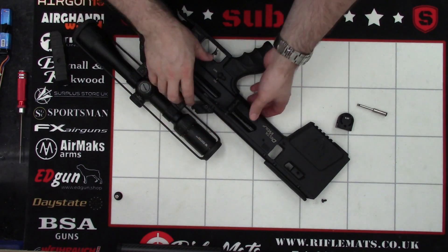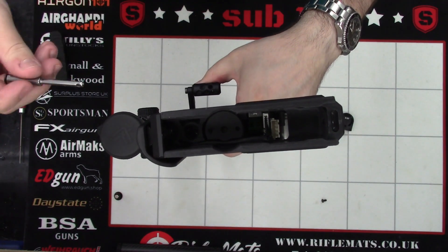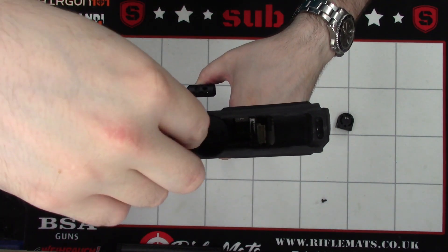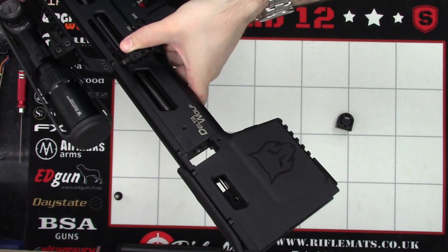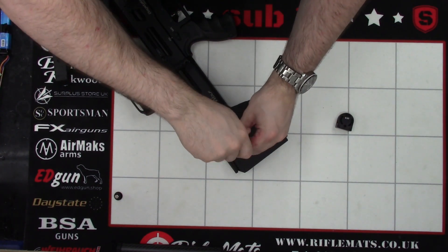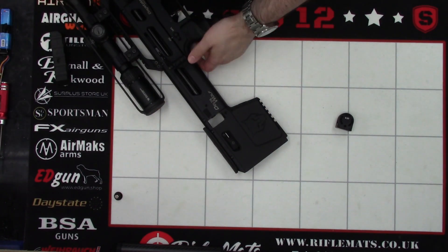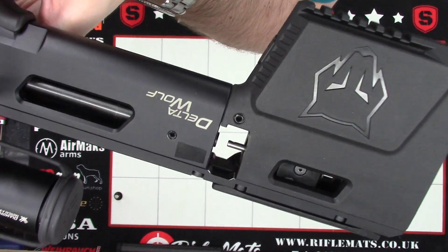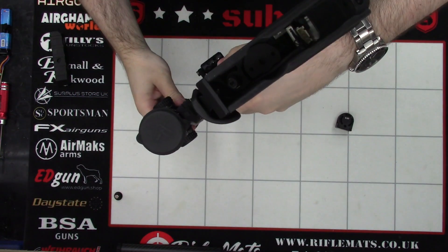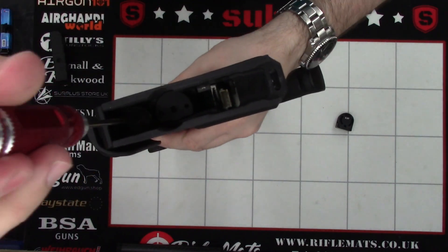Once that is done, we can put the .177 pellet probe in. The easiest way I've found to reinstall the pellet probe is quite simply to pull the bolt back, hold it back, line the pellet probe transfer port up with the bottom of the rifle, and then drop it in the back there. Then we can put the screw in the side and do that up nice and tightly with a 2mm Allen key. Doing it that way is just a little easier, and before it goes back in, we'll check that the hole in the bottom of the transfer port is still aligned with the bottom. Then we can reinstall our little cap and do that up with a 3mm Allen key.